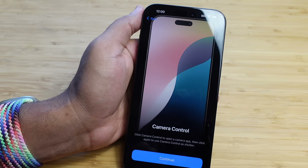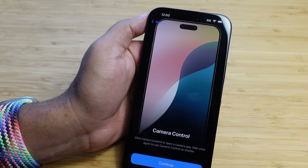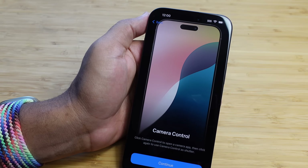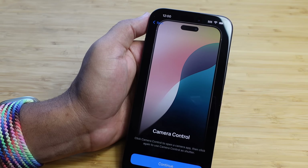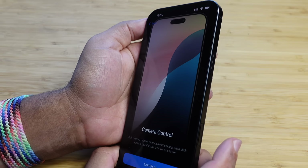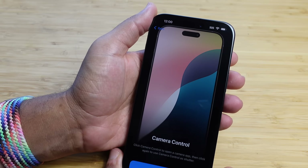And here is the star of the show — we've got the camera control. Click the camera control to open the camera, then click again to use it as your shutter. We will definitely dive into the camera control in detail once the phone is fully set up.